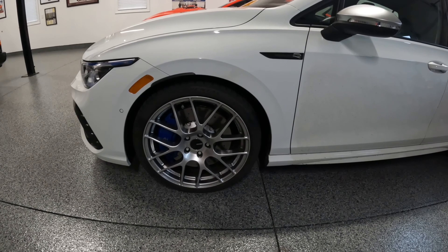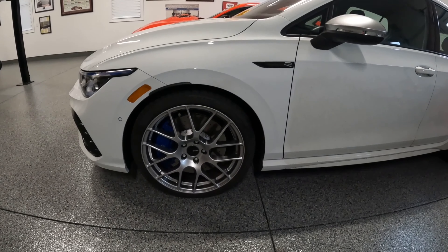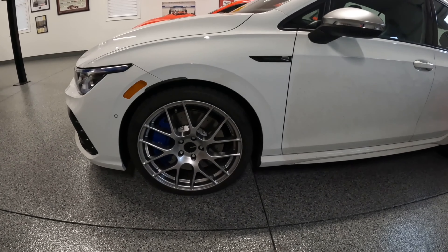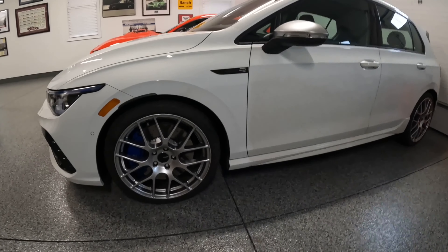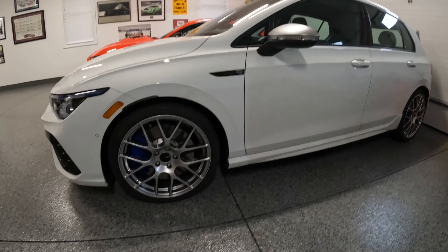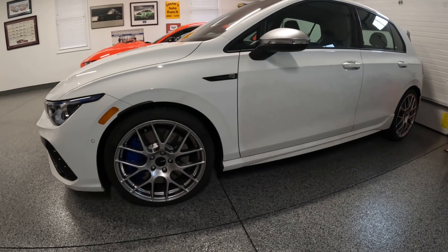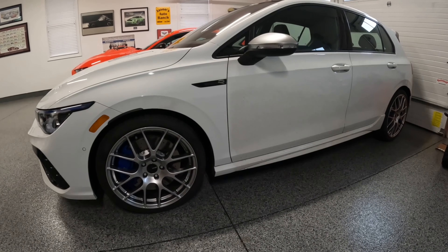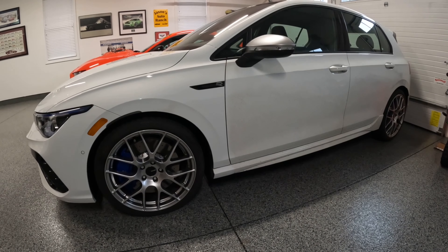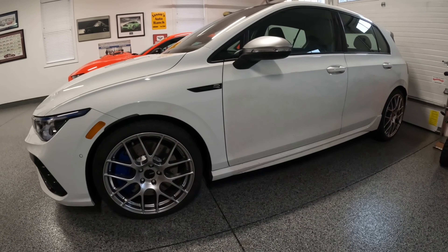The Golf R's come with summer tires. So if you live in Ohio or somewhere up north like I do, and you're going to drive this car every day as my daily driver, you're going to have to replace those tires with some sort of winter setup. So I figured, since I wasn't crazy about the look of the factory rims, I'd go ahead and replace them with these Enkei wheels as well as change out the tires.